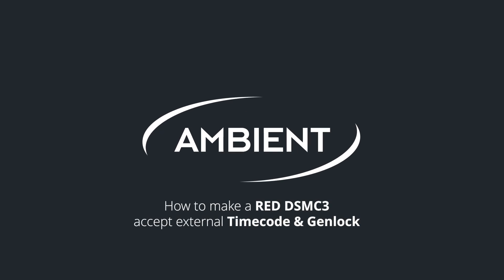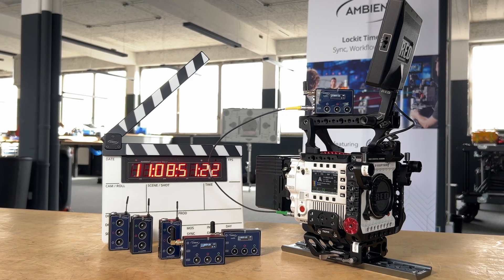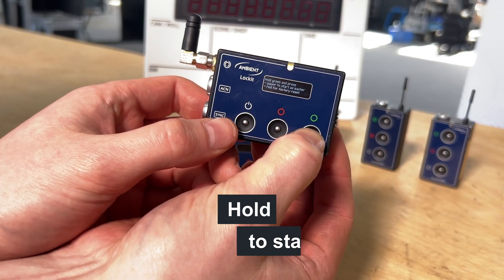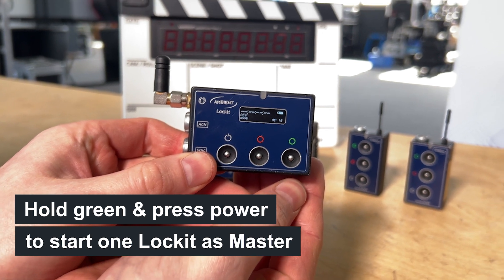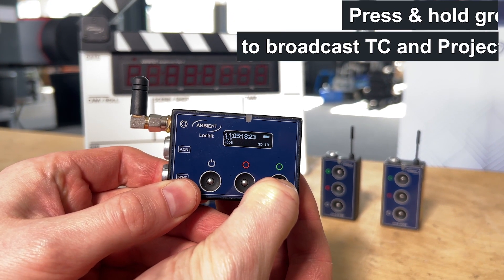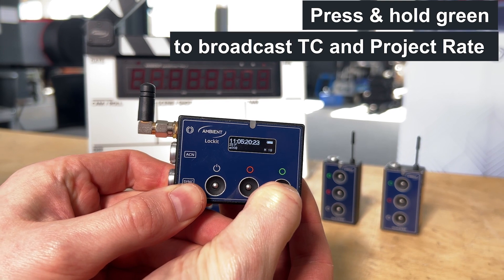This is how to make a RED DSMC3 camera accept external timecode and genlock. Turn on all your Lockit devices, choose one of them to be the master clock, then press and hold the green button to broadcast timecode and framerate through ACN.